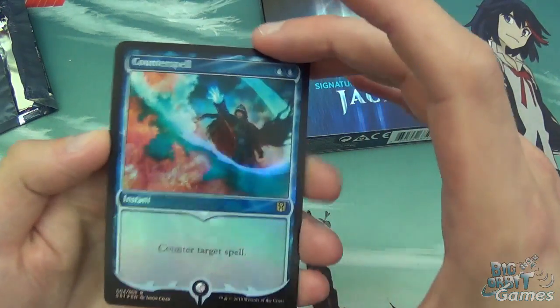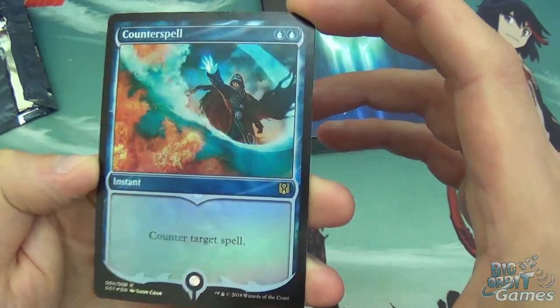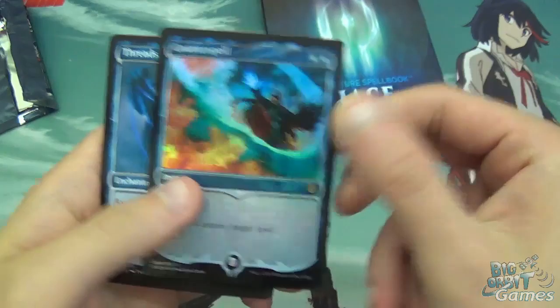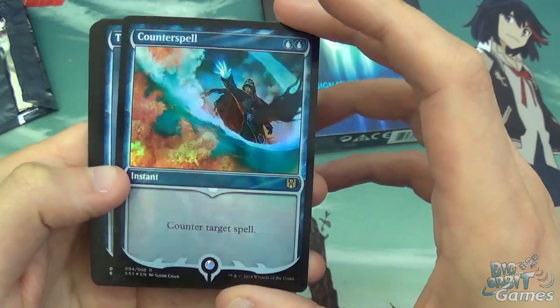We got a Counterspell in foil! The artwork and the design of the cards is pretty awesome. Having a Counterspell is nice — it'll look great in an EDH deck or something like that, if you're playing blue.